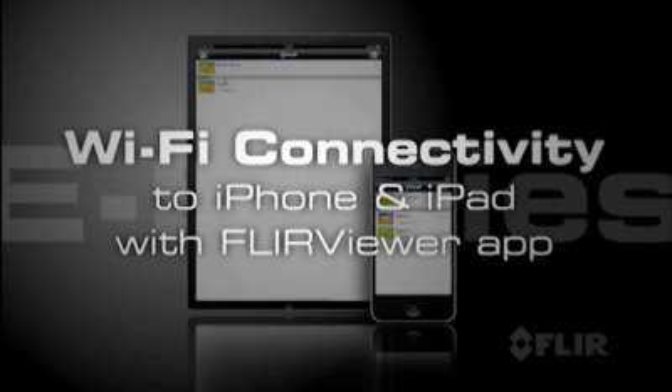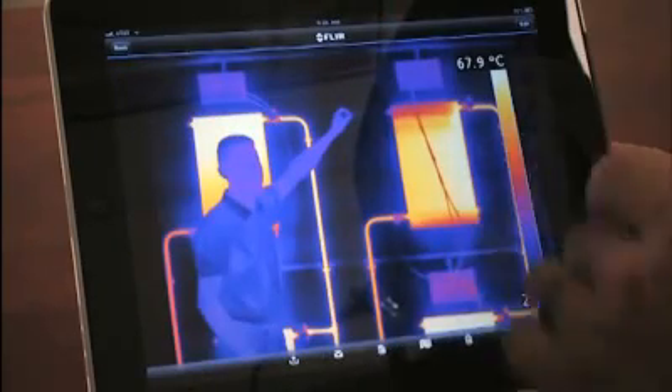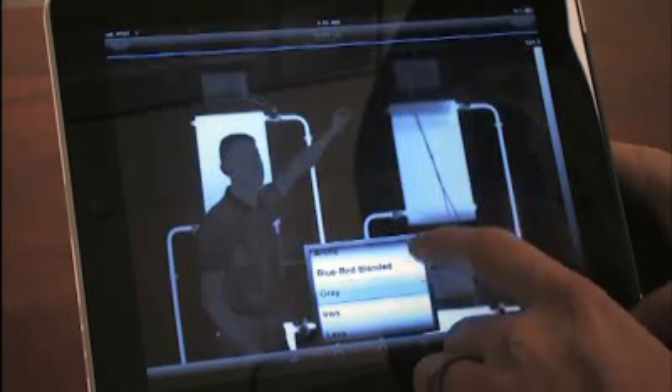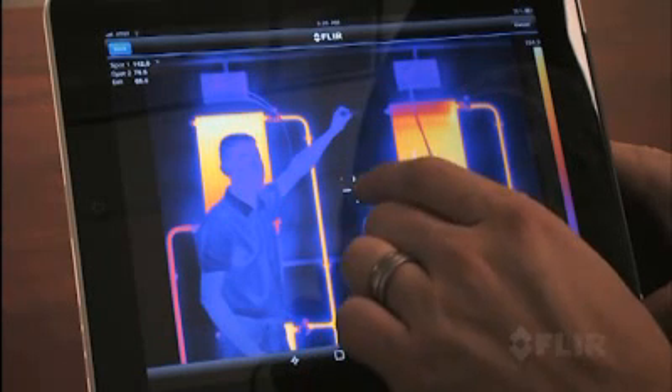What's really cool about E-Series is its amazing Wi-Fi connectivity to iPhones and iPads. Just download the new FLIR Viewer app from the Apple Store and you're ready to transfer images, enhance their appearance, add data, create reports, and share critical information immediately.